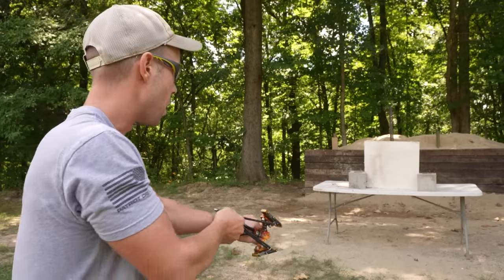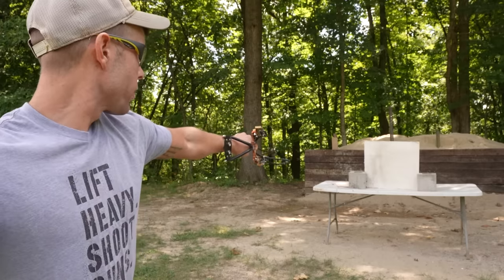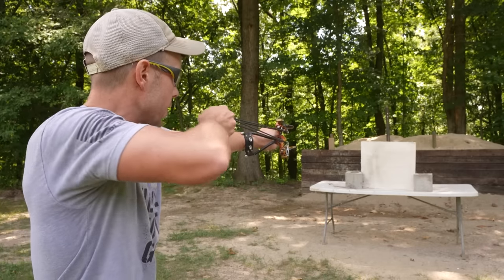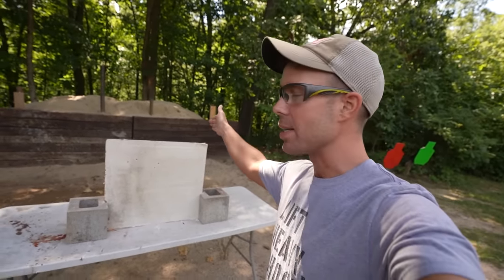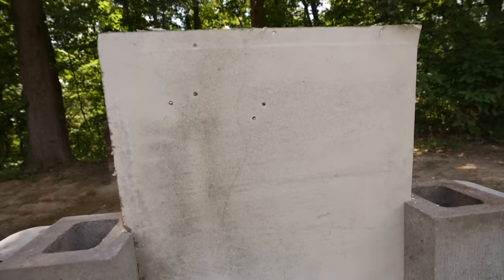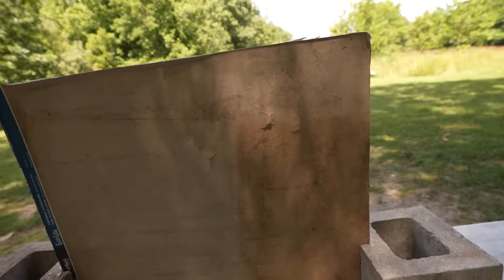The first couple shots didn't go through because I didn't pull it back very far, but with a little more velocity it went straight through. At close range it seems to be pretty accurate. We had three or four go right through the first two layers of drywall — when I pulled it back fully it went straight through with no problem at all. On the back you can see we've obviously got some holes. Do not shoot this slingshot inside your house — it will blow straight through the wall.